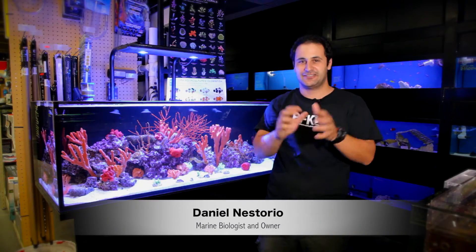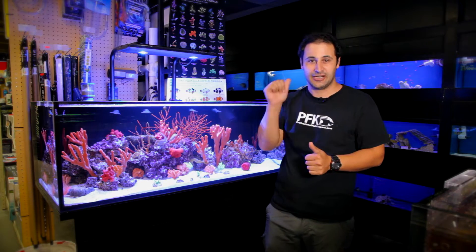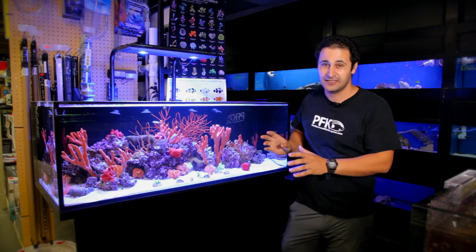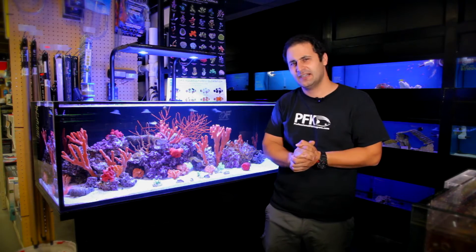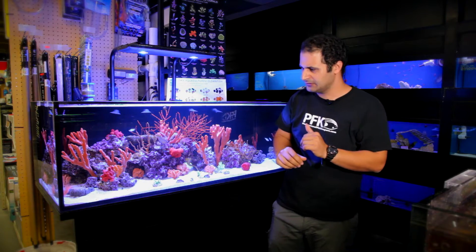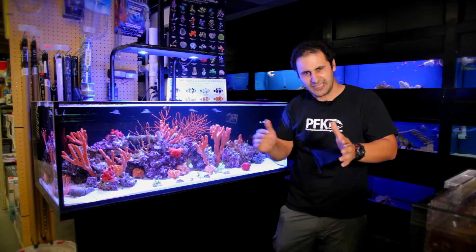Hi guys, my name is Daniel and this is Professional Fish Keepers. This is the new tank I set up last week. It is a seahorse tank — an Innovative Marine SR80 with the Castle Light AP 700. It's got a nice cover, 48 by 24 tank, a lot of nice footprint.